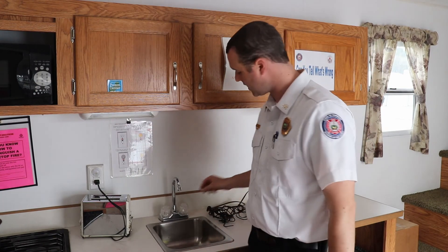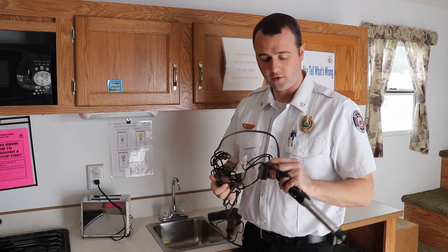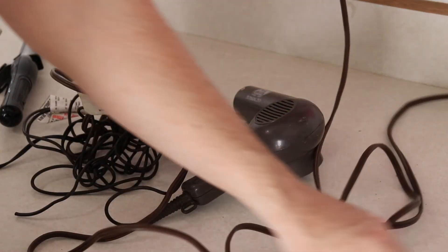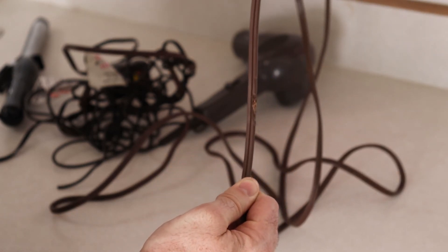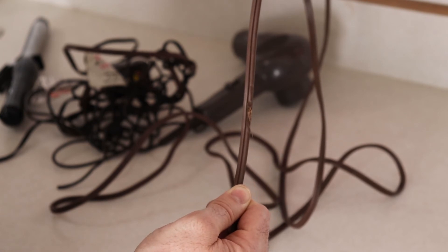Another thing you can do is not use extension cords. Using extension cords can cause electrical fires if they get wrapped up and create heat. One of the big issues we see with extension cords are frays and rips. As you can see, this extension cord has a rip. We may not notice these rips right away and it may be too late — an electrical fire may start.